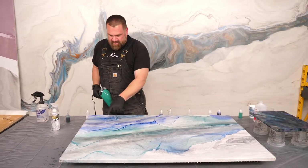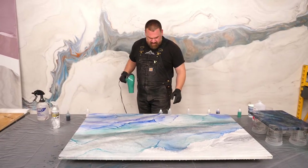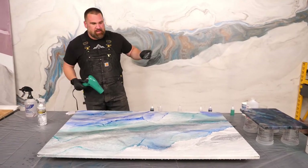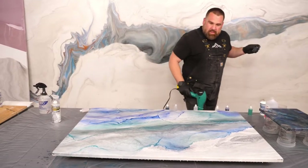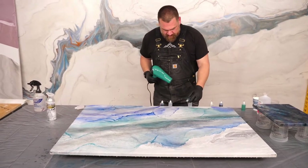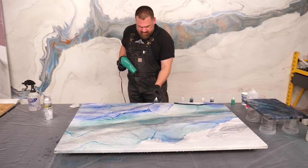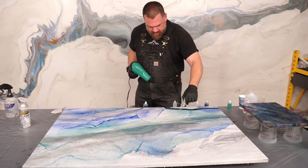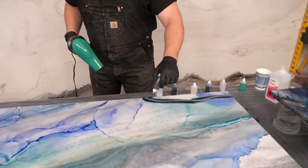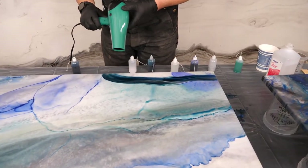I'm going to run some of this teal across there. A request for a recipe — white countertops with tones of red and silver. That's a great idea. Reds are hard to do with white because white becomes pink, but I've seen it done. That's a great request.